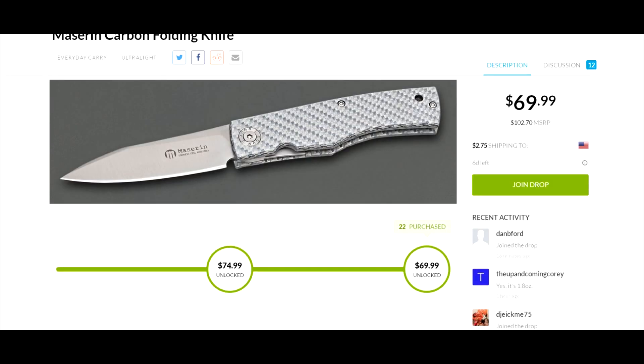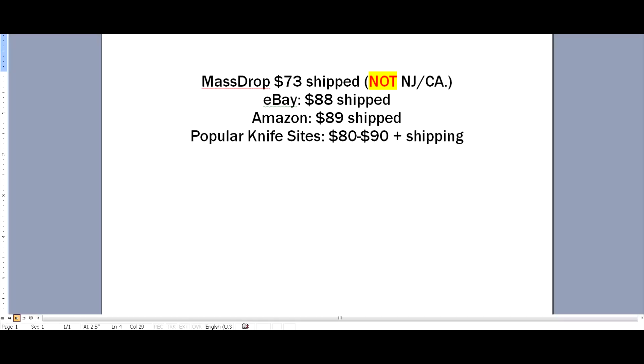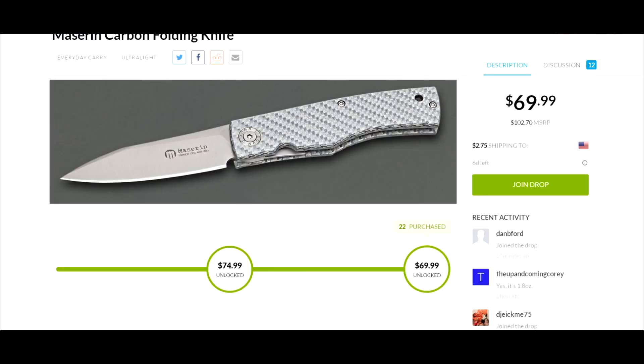The price is already unlocked at $69.99 plus $2.75 shipping, so you're looking at about $73 shipped. Just a reminder: not New Jersey or California, because they both add tax for those two states. eBay has it for $88 shipped, Amazon $89, and most popular knife sites $80 to $90. With eBay, Amazon, and knife sites, that price could be for either variant.